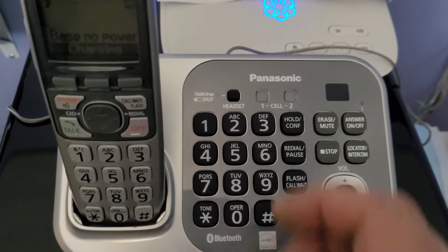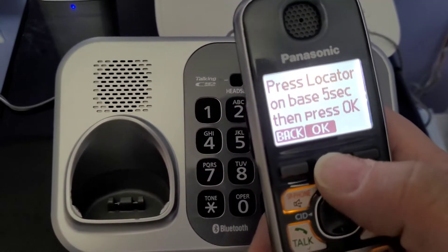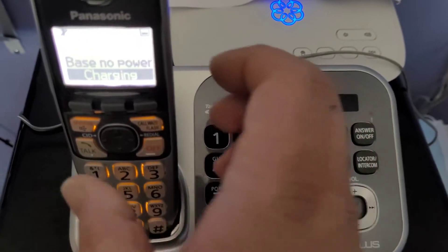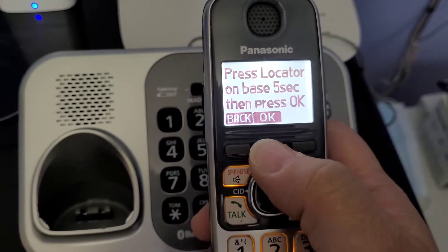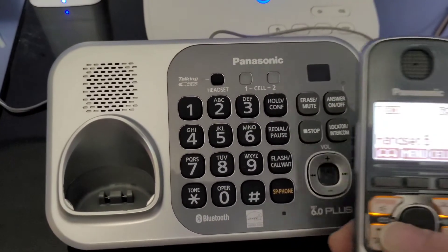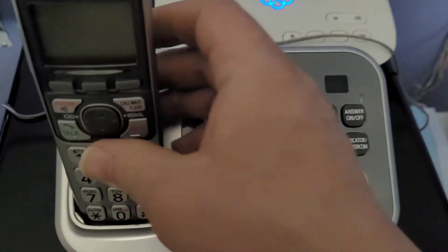At mid-volume it comes through clearly. To register a handset you hit menu, hit pound-one-three-zero, and it'll tell you to hold the locator button for five seconds - one, two, three, four, five - you hear a beep, push okay, put it on the base. It registered! Now it's paired to the base. There's no cell link connected to it so that won't work, but we should get dial tone - and yes, we have dial tone. The base is pretty much functional.